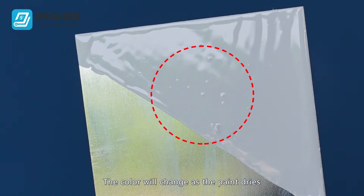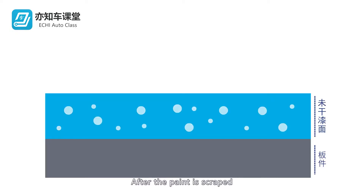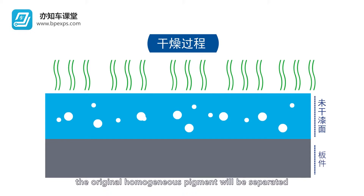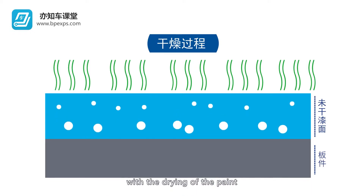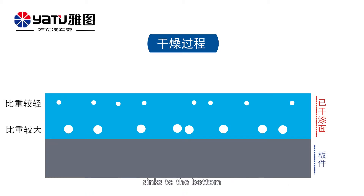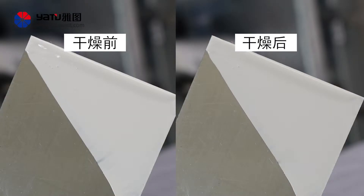The color will change as the paint dries. After the paint is scraped, the original homogeneous pigment will be separated with the drying of the paint. The color with higher specific gravity of pigment sinks to the bottom, while the color with lower specific gravity of pigment rises to the surface. The color before paint drying is different from the color after drying, so color comparison shall be conducted after drying.